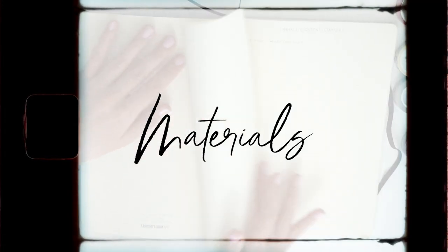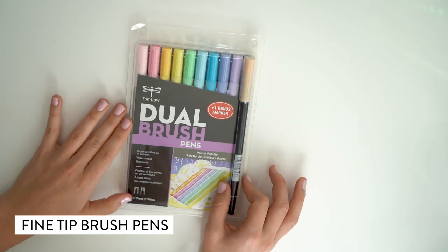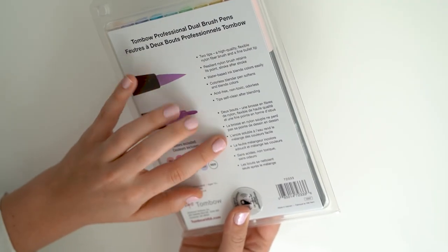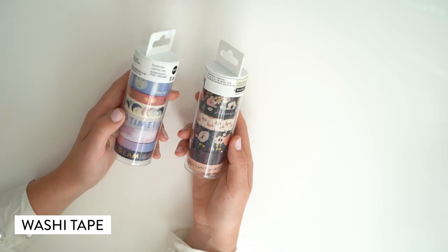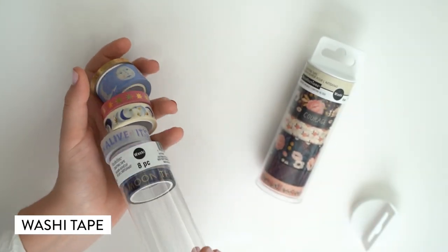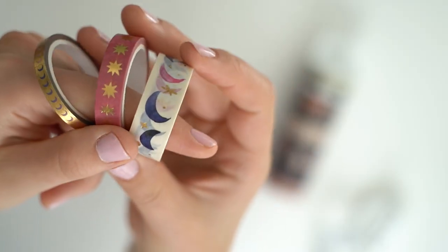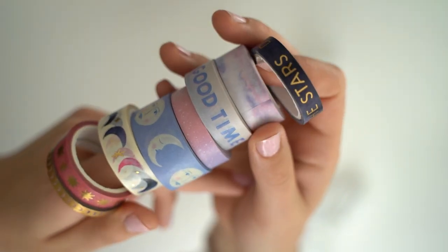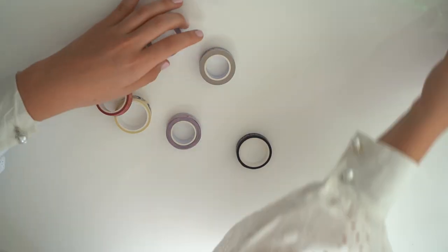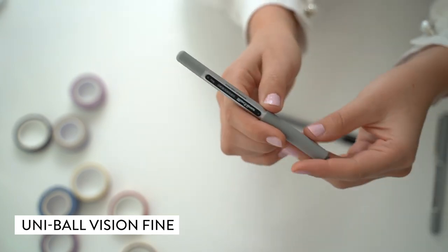This is the fun part of the video where all of you stationery-obsessed people can get on board with me. These are the fine tip brush pens that I picked up — I bought them at Michael's and I love the fact that they have the two tip options. I also got these little packs of washi tape. I loved the idea that they followed themes and had different sizes available. This ended up being cheaper than buying them individually, but I'm not going to lie, it wasn't a cheap purchase — they certainly upped my game when it came to this bullet journal.